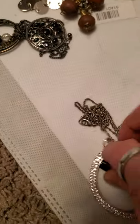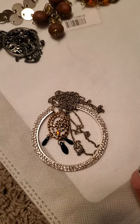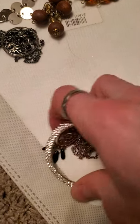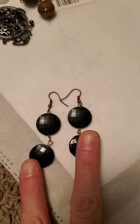And then we have this necklace that I made as well, which has the layered look to it, and that's on a 20-inch or a 24-inch chain. And then there's these that I just made — literally this is the last pair I made just before making this video.